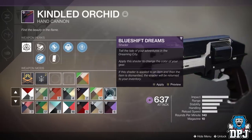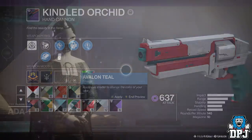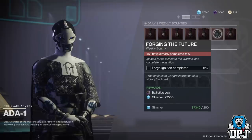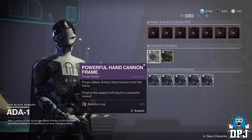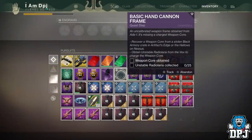This week it is one of the weapons Ada-1 offers the schematic for. But before you can collect the schematic, you have to complete one of the two later bounties she has, which you can see on screen now. These two bounties offer a Ballistic Log which you need to obtain this schematic, so go ahead and complete one of these weekly bounties and then grab the schematic.